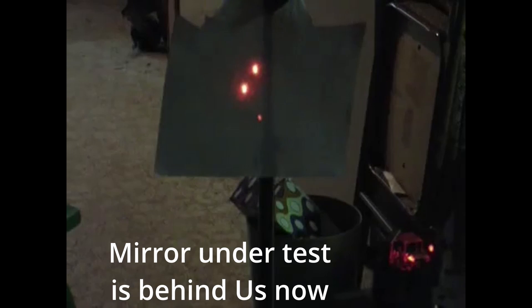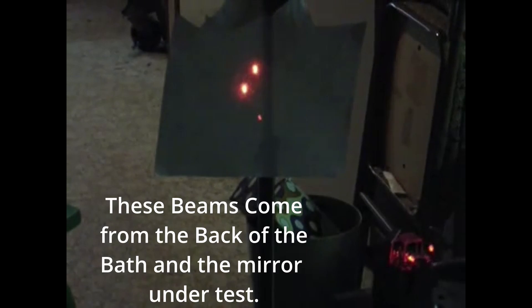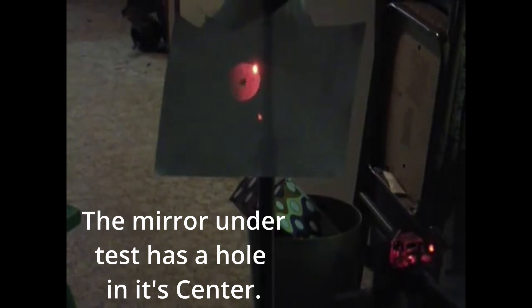I've left the interferometer pointing at the mirror like it was before. The next thing we want to do is adjust the small lens to get it into the center of the beam. I found a good way to do that is to have the interferometer pointing at a mirror and have it a little bit too low so that the return will hit this screen. As I move the lens up into the center of the beam, you can see how it illuminates the mirror with the expanding beam.